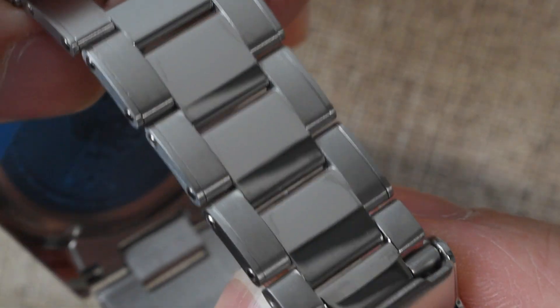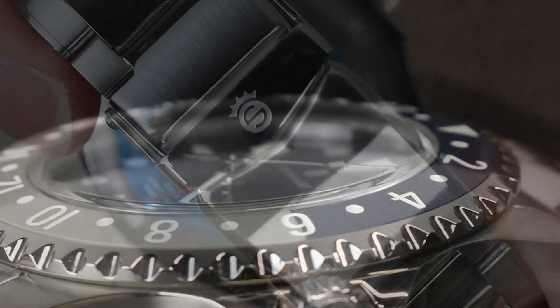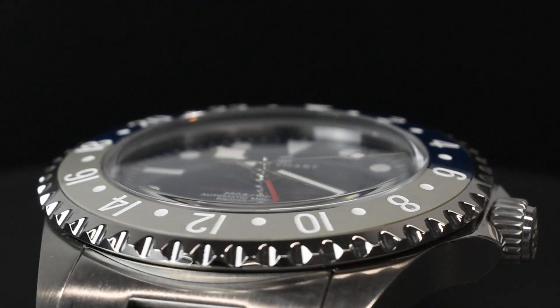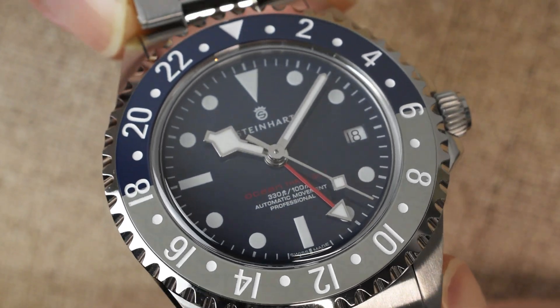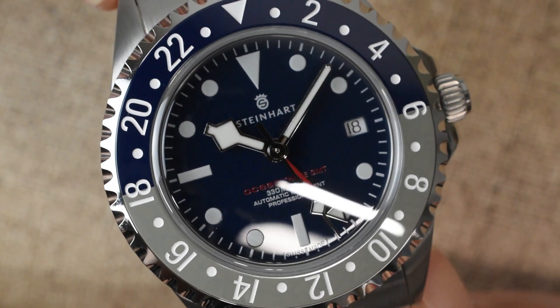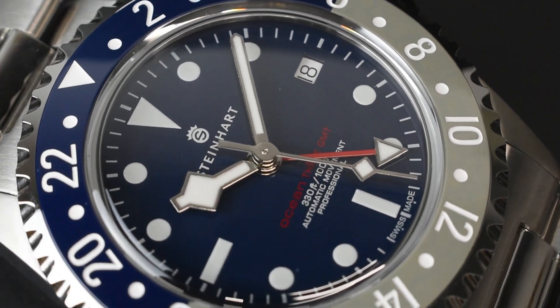Speaking of clarity, the Steinhardt Ocean 3 GMT doesn't disappoint. It's equipped with a domed sapphire crystal that boasts an inner anti-reflective coating, ensuring exceptional clarity regardless of the lighting conditions.